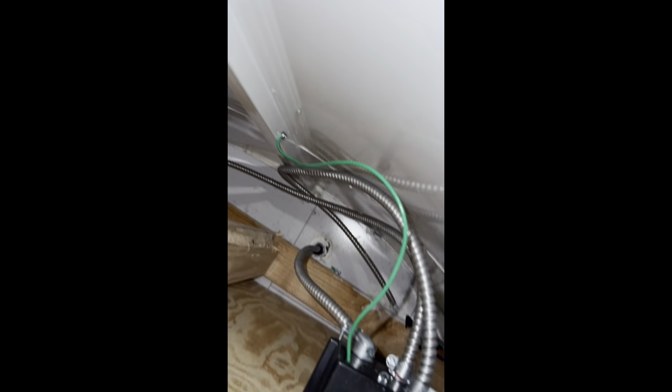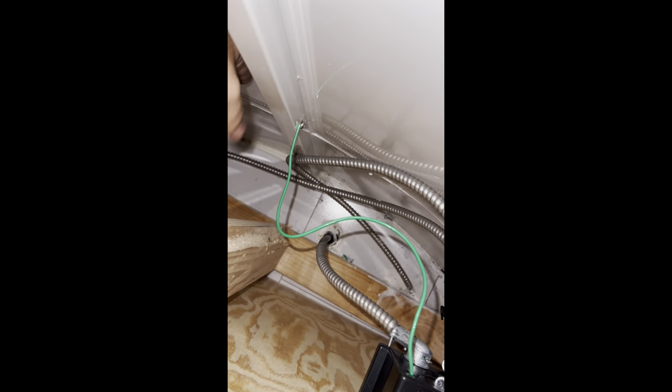I grounded the entire thing off the chassis ground — just ran it out the back right down here, so the whole thing is grounded to the trailer.